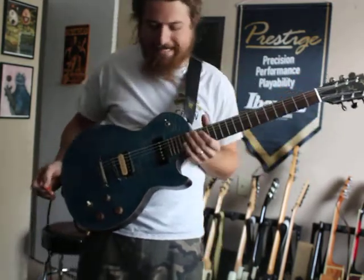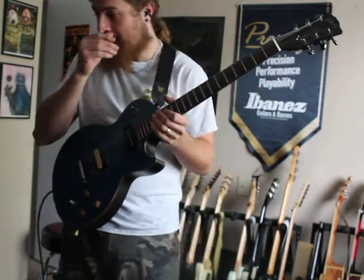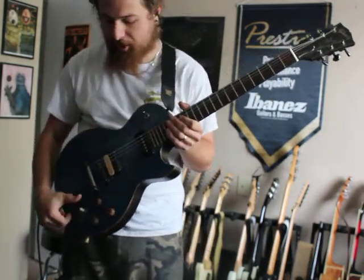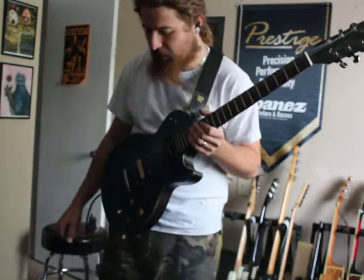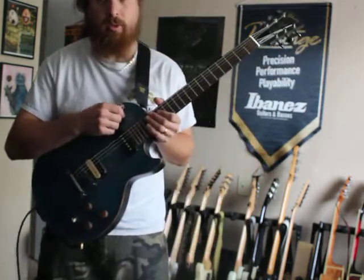So a very bright and snappy pickup — it's actually matched very well with the Burst Bucker 3. So we're going to now turn to the Burst Bucker, we're going to turn on the gain channel, and we're going to start off by just kind of demoing the kill switch and what it can do right away.